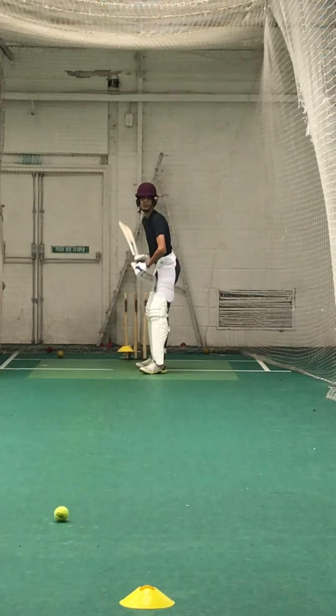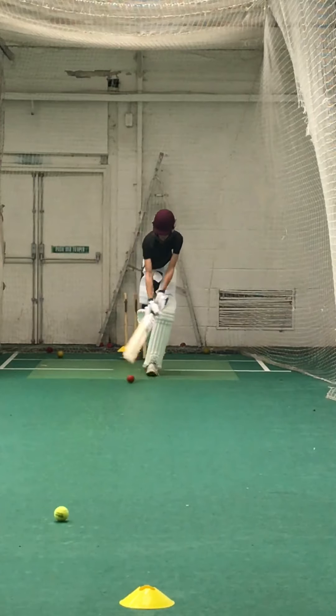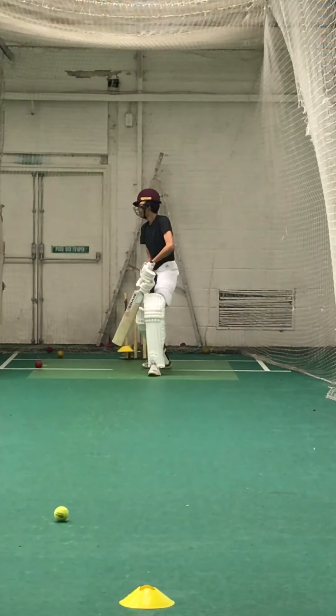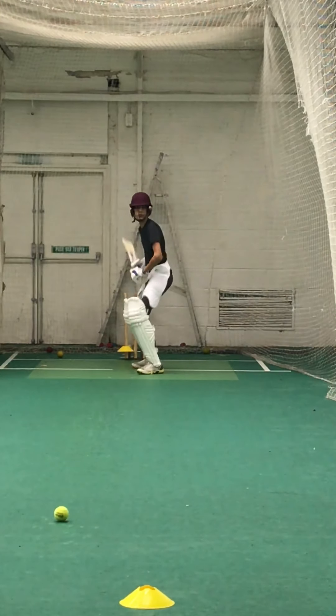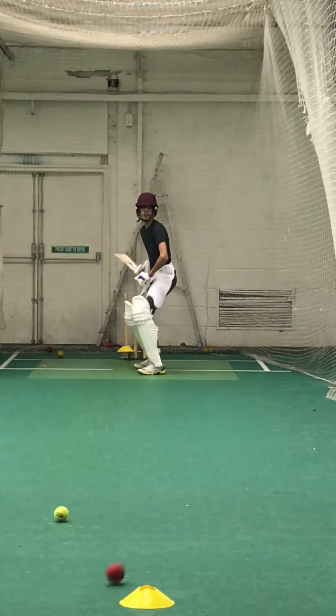Hit it down the ground, same shot, think straight. Keep leaning towards the ball, Rohan, come on, bit of a lean. Keep working mate, that front foot across — take guard again, you're on about two, that's middle, yeah. Good, keep working, nice and straight, three bit off.